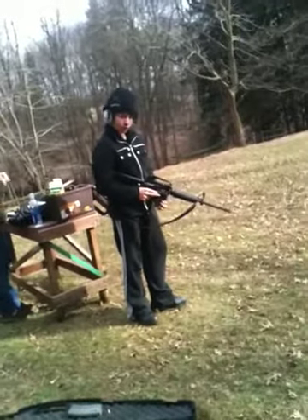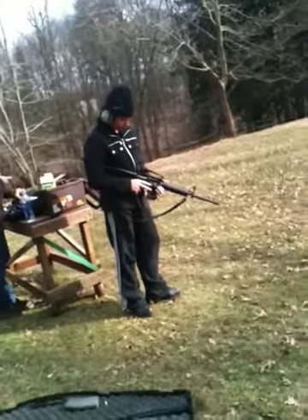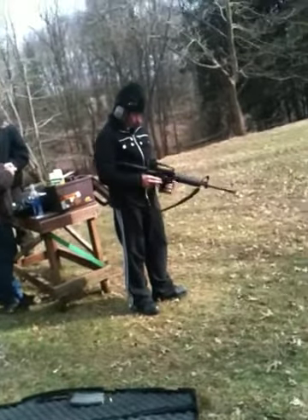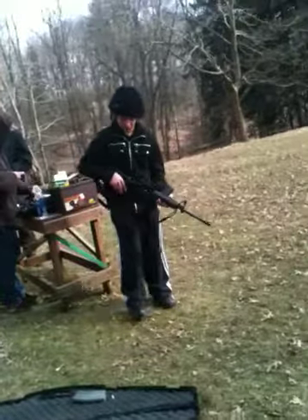Check the chamber and make sure there's not a round stuck in there. Look inside the chamber. No, no, no — all you got to do is look. There you go, that's good. Alright, set it back in the case. Good job.